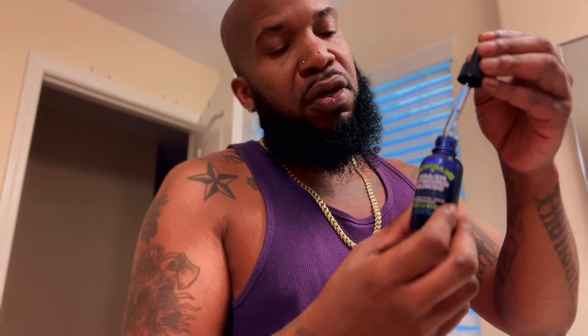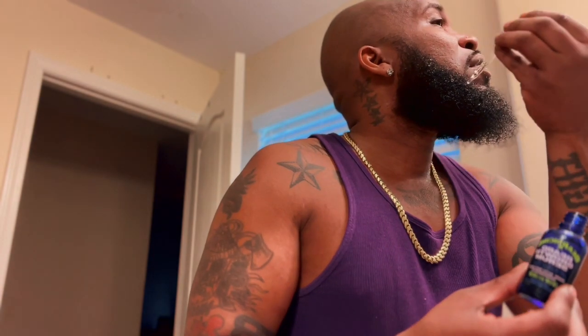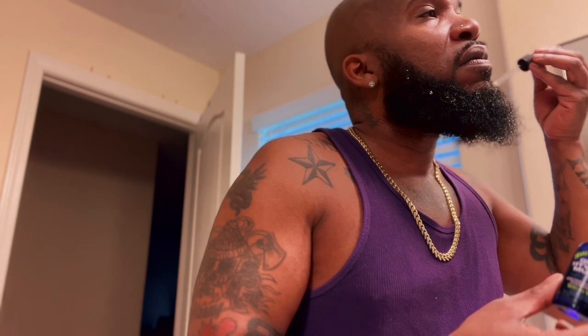It's time to apply the Beard Growth Serum — this is for y'all having trouble growing a beard. Super easy, it's got a little dropper in there. All you want to do is get a little bit on your dropper and put it in the beard — little drops here and there. You can massage it with your hands, but I prefer to use my comb or brush and just brush it in. If y'all have any problematic areas, just brush it in that area. I recommend using this morning, noon, and night — at least three times a week.